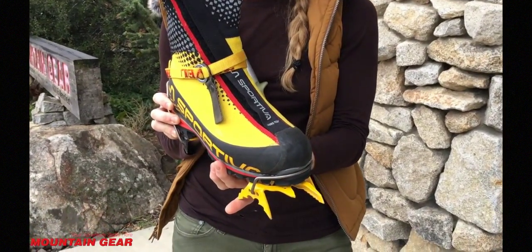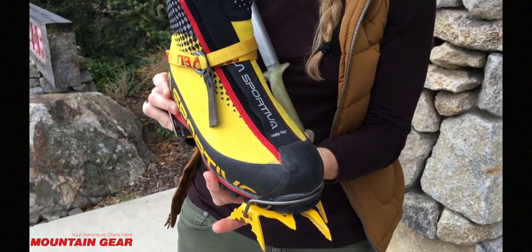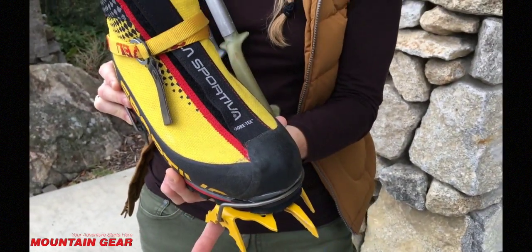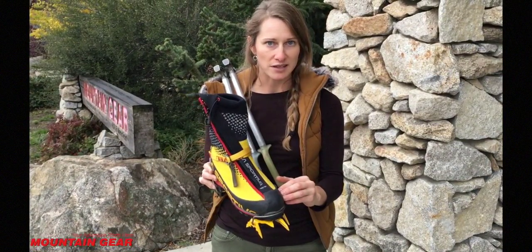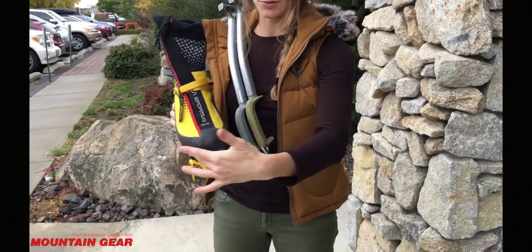The last for this boot is actually a Nepal last, so La Sportiva has their Nepal lines. Those are really popular and a really comfortable last. So if you fit into the La Sportiva Nepal boots — Nepal Evo, Nepal Cube — this is one that will probably be really great for you as well. The last refers to the width of your foot, through here.